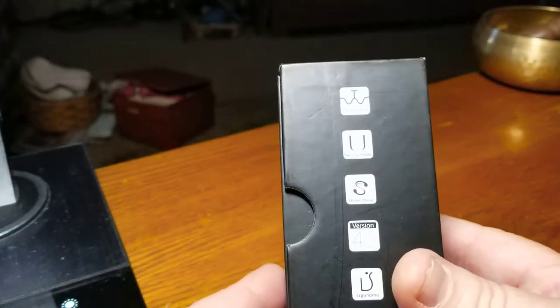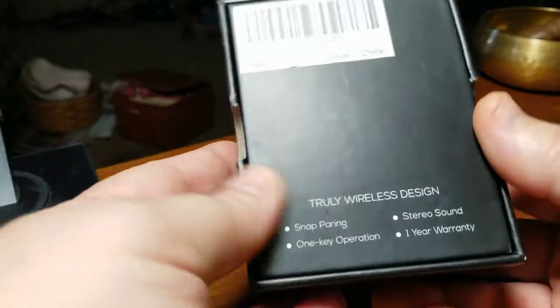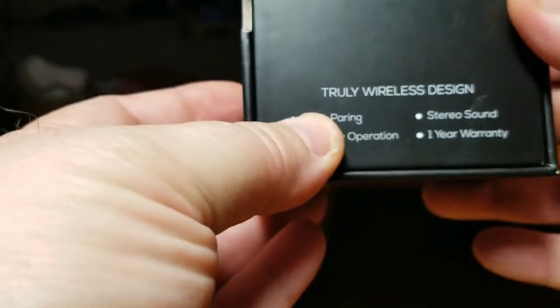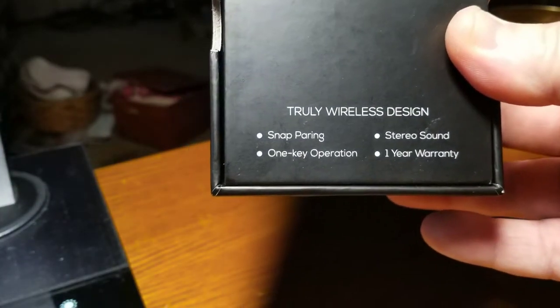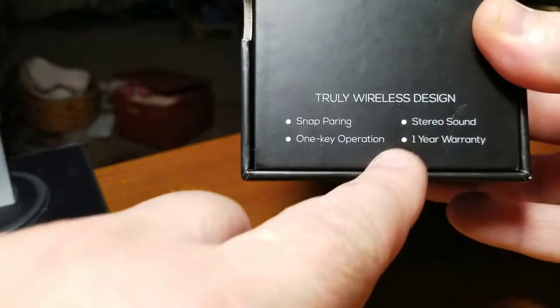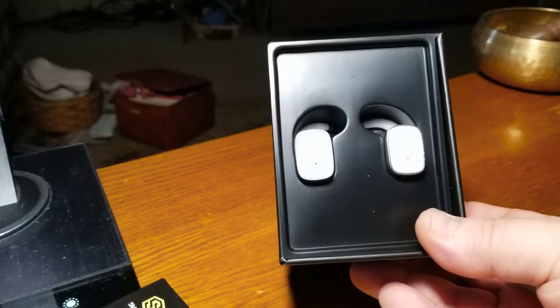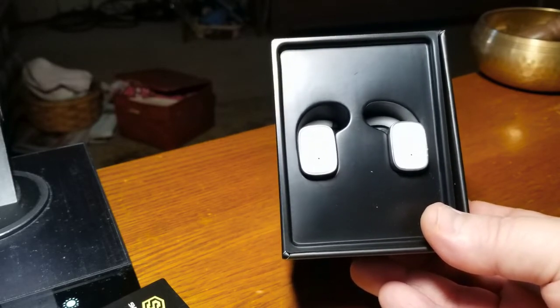The packaging from Smart Omni is really nice. It has information about the Bluetooth version and how compact they are. Snap pairing is huge for me — I own several sets from different companies and none pair as easily as these. They also have one-key operation, which is very important, plus a one-year warranty and stereo sound. The white color has a kind of eggshell quality to it, which I really liked.